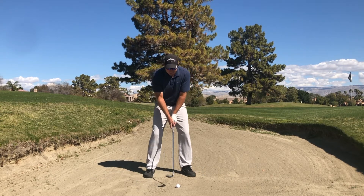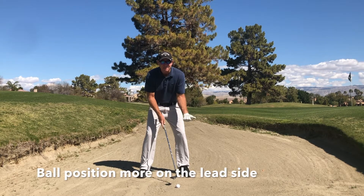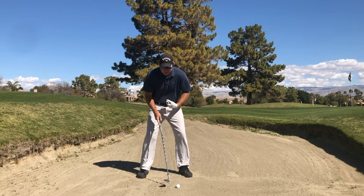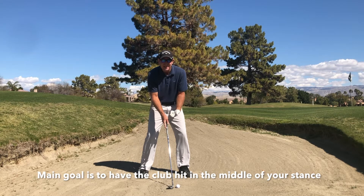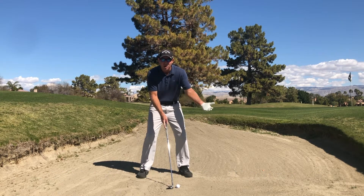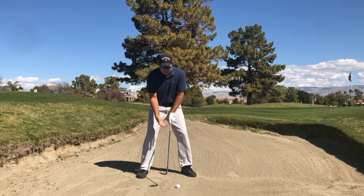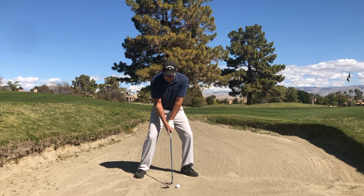When I get set up to the ball, I want to make sure that the ball position is more to the lead side of my body, where I can actually hit a couple inches behind the ball. So really, I'm still hitting at the same point that I would on grass — it's just that the ball is a lot more forward. I like to widen my stance to get me lower into the ground and have a little bit of weight to the left.